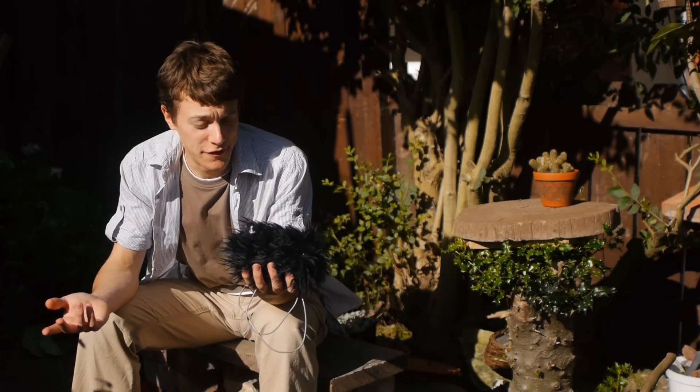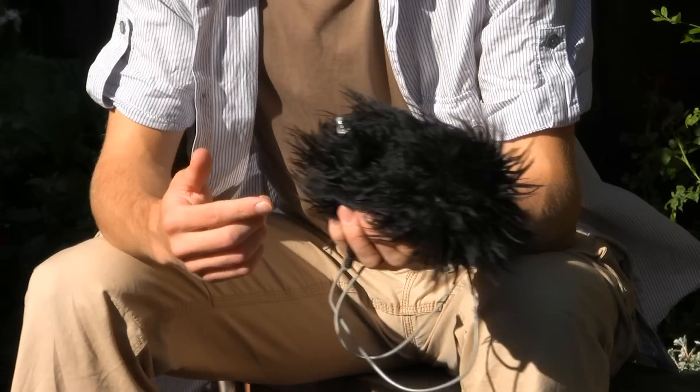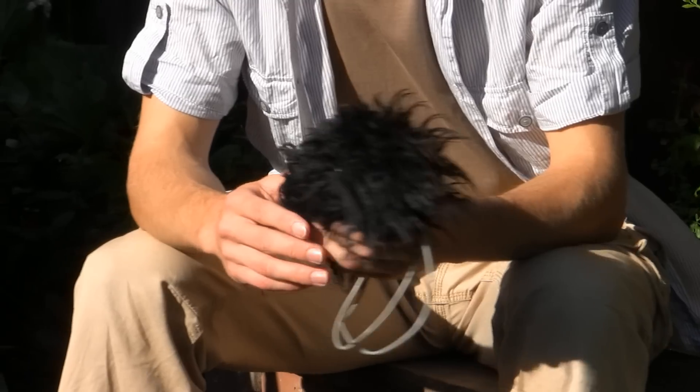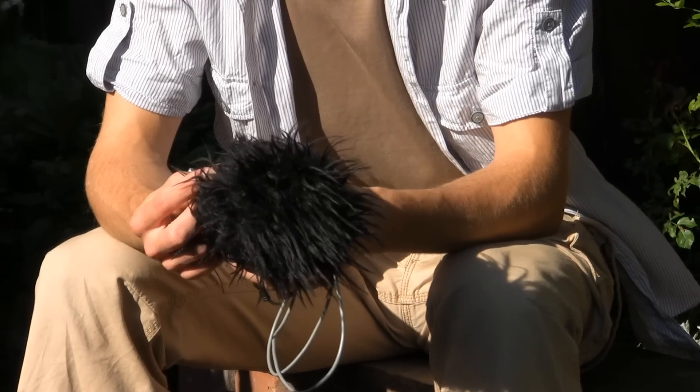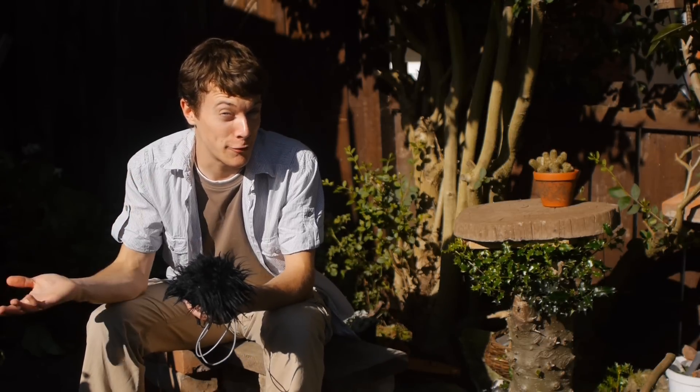So why build your own shotgun microphone? Well, for starters, it's a lot cheaper. This costs about £12 to build, which is around $20, and its performance is pretty good. Throughout the video I'll show some examples of how it sounds, and there's another video I've uploaded on my second channel called DIY Tests, which I'll post a link to in the description.